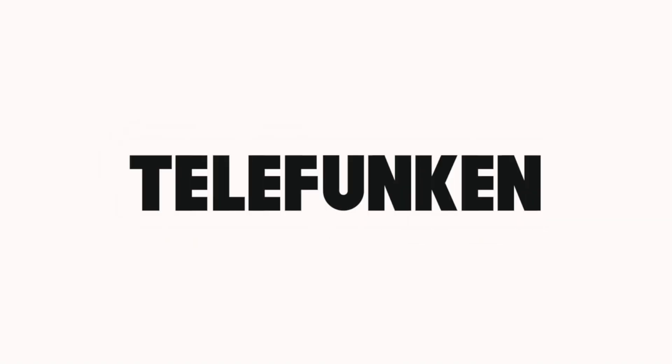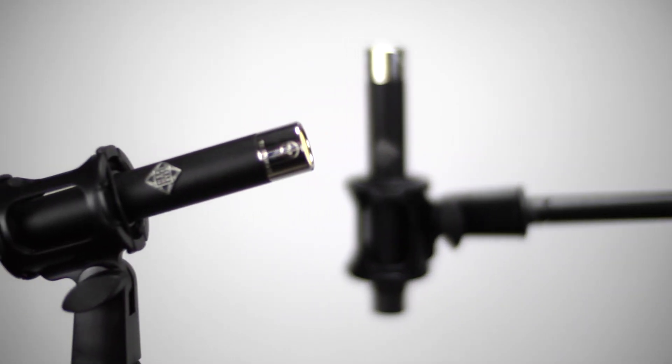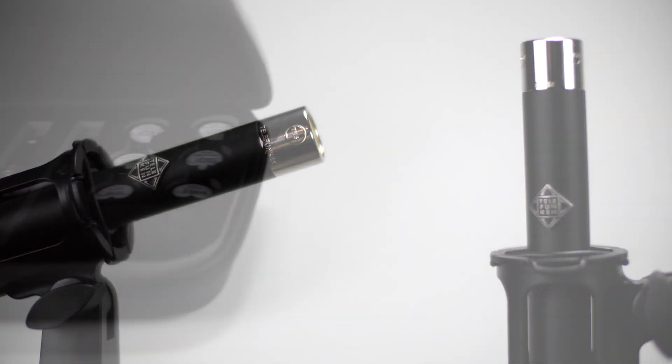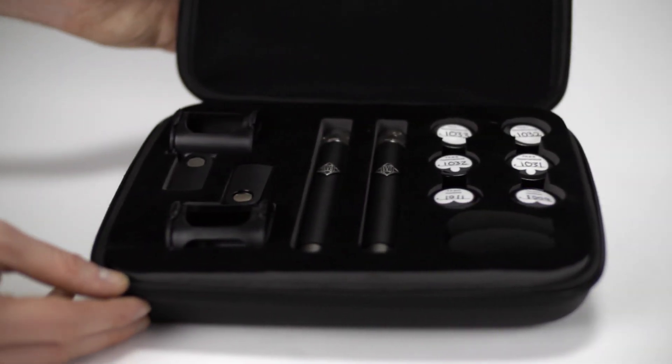With over a year and a half of development and beta testing with top recording engineers, the newly designed M60 FET Field Effect Transistor Small Diaphragm Microphone is Telefunken Electroacoustics' first non-vacuum tube FET-based solid-state condenser microphone.